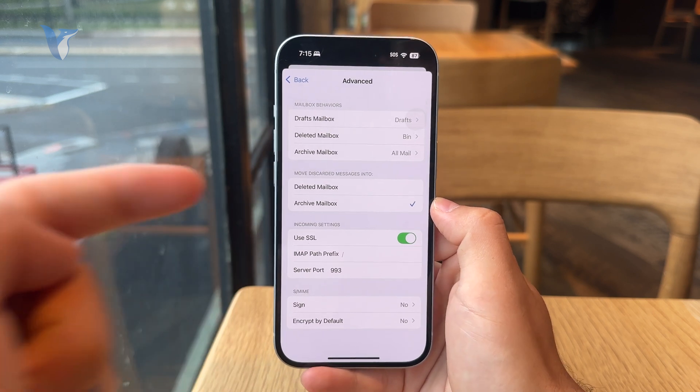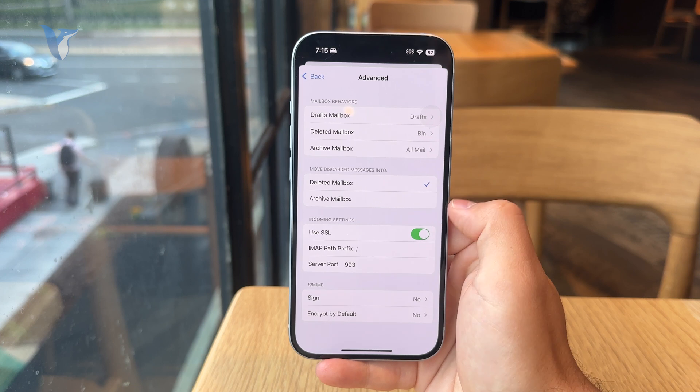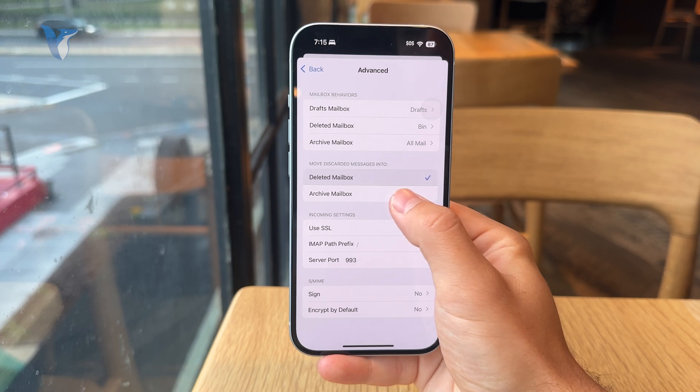What you want to select is 'Move discarded messages into' — you have the options of choosing Archive Mailbox or Deleted Mailbox. It's important to set that up properly, because if you try to delete Gmail emails it might just go to the archive and not actually be deleted.